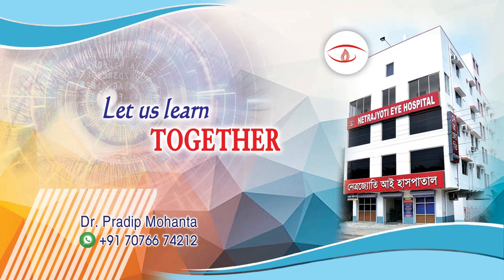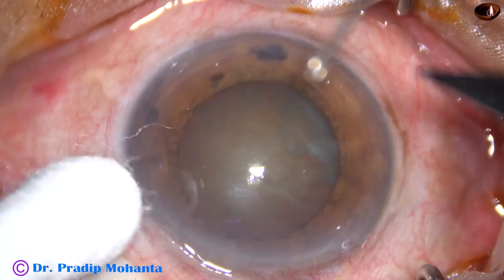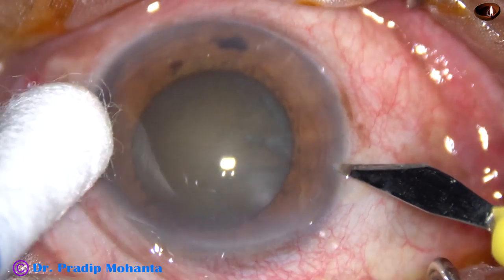Friends, welcome to my workplace at Ranaghat, West Bengal, India. This is a cataract with grade 4 nuclear sclerosis.